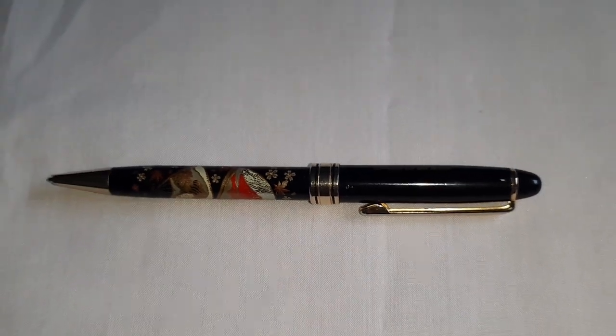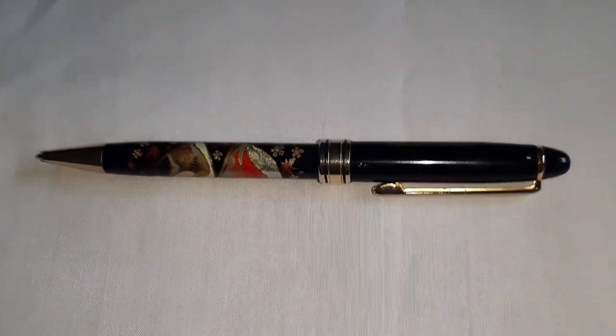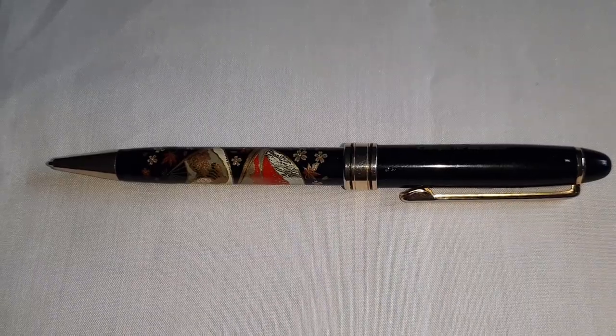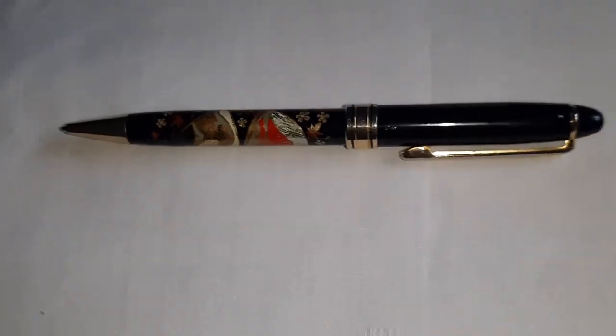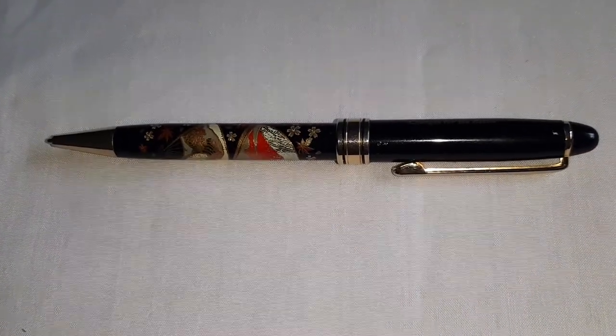So, this is Japanese Maki-e art. Thank you for watching.